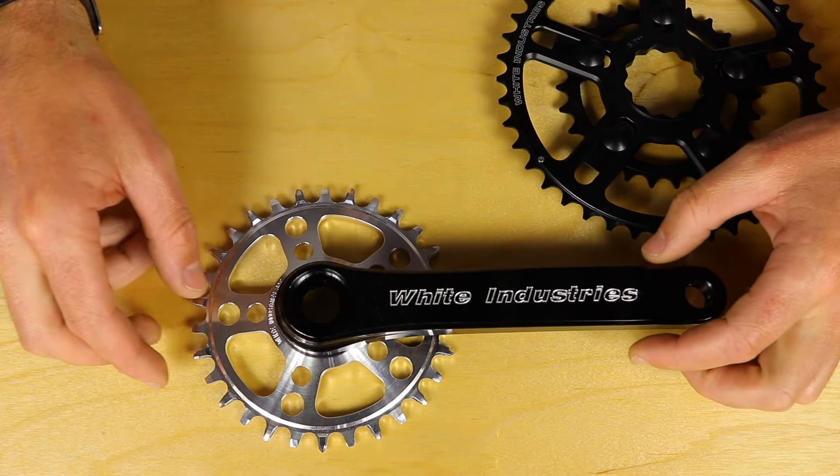Very modular, lots of options, lots of colors, and these will fit pretty much any bike because there are bottom brackets available for pretty much any bike.